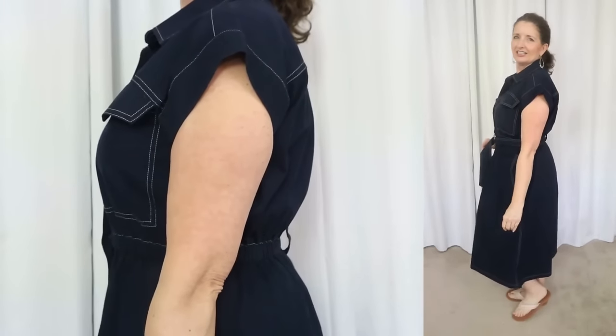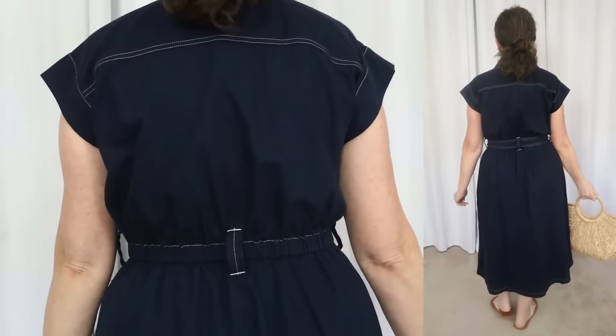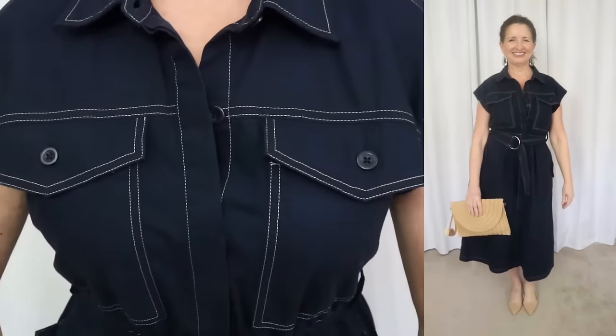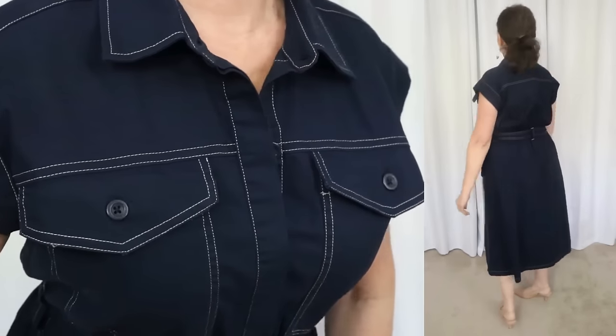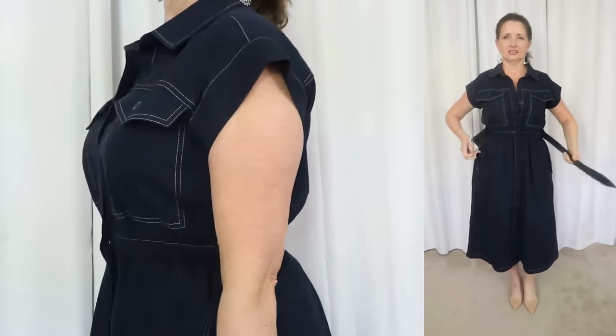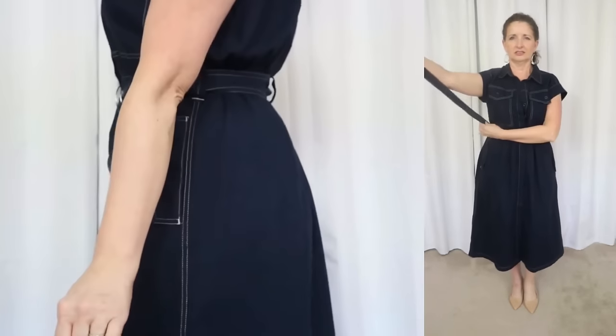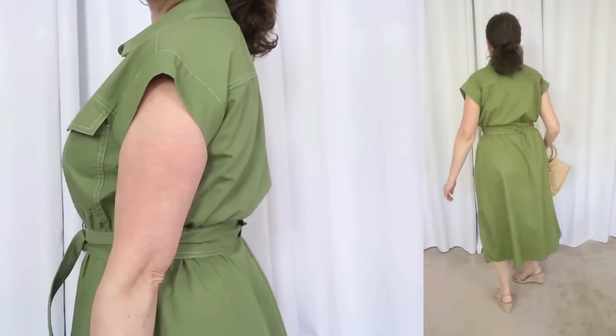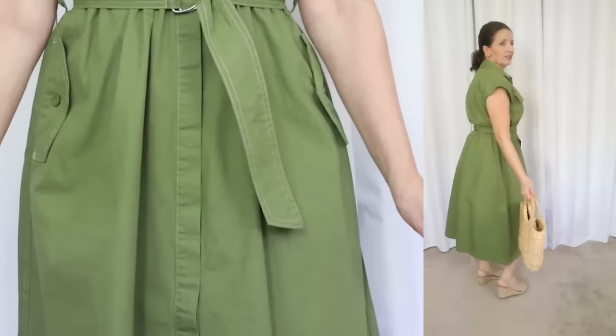Next I have a very lady-like dress to share with you by Free Assembly. This belted utility dress sells for $34 and comes in sizes extra small through 3XL. I'm wearing a size small. It's available in two colors, and because I couldn't decide between the two, I have both colors to share with you. The fabric is 100% cotton. Super easy care instructions — just machine wash cold, tumble dry, and use a low iron if needed. This poplin dress has a point collar, cap sleeves, a full button closure with an A-line skirt. It has white top stitching throughout, which makes it read very spring-summer to me. The pockets have a decorative flap with that same top stitching.